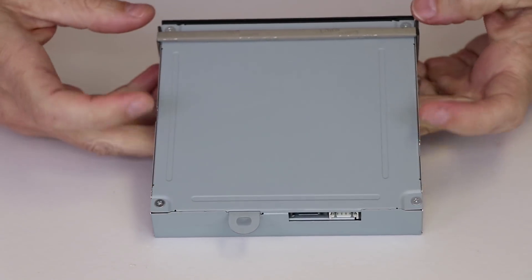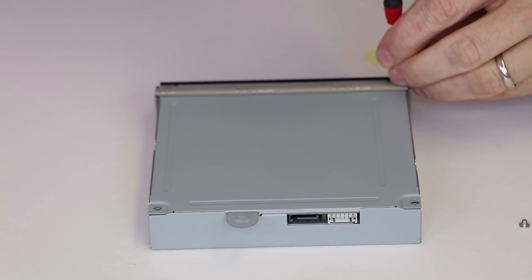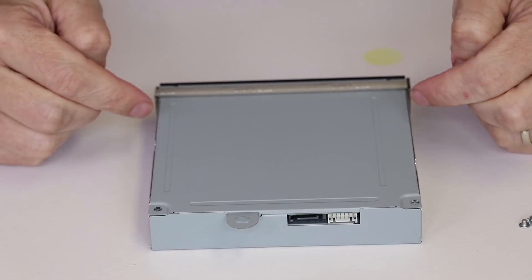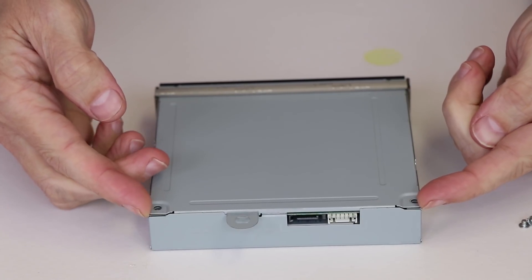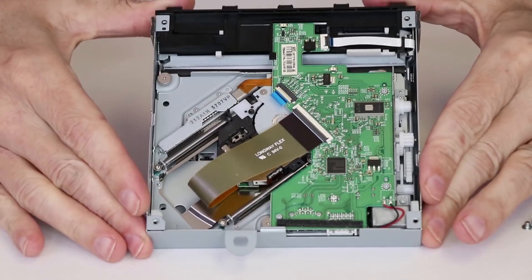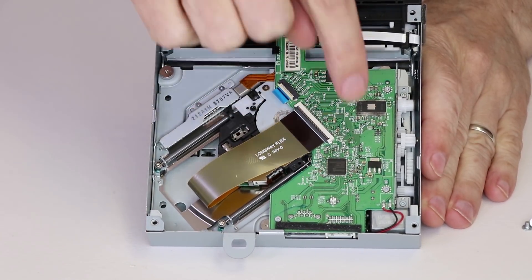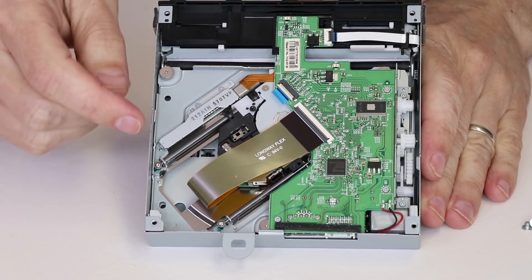Then we have two screws on the bottom and two screws on the top. After those screws are removed, you can take it from the back, get your fingers under there, and lift this bottom cover up. Then we have the inside of the disk drive. We have the daughter board right here and the gears that make the roller spin under here.